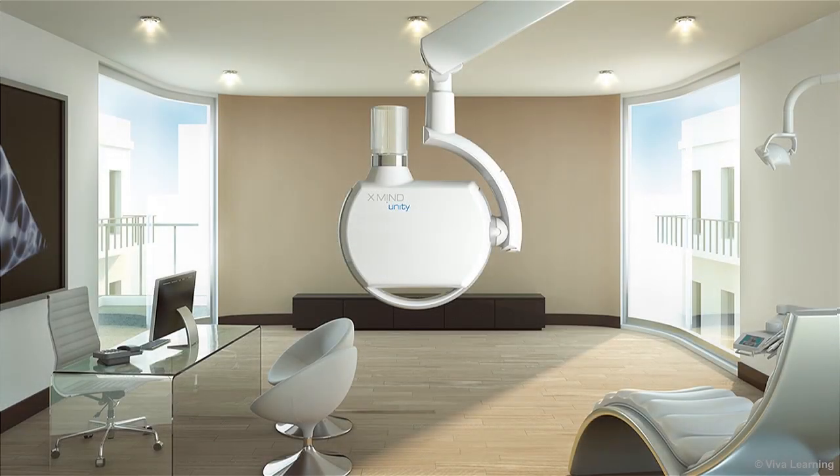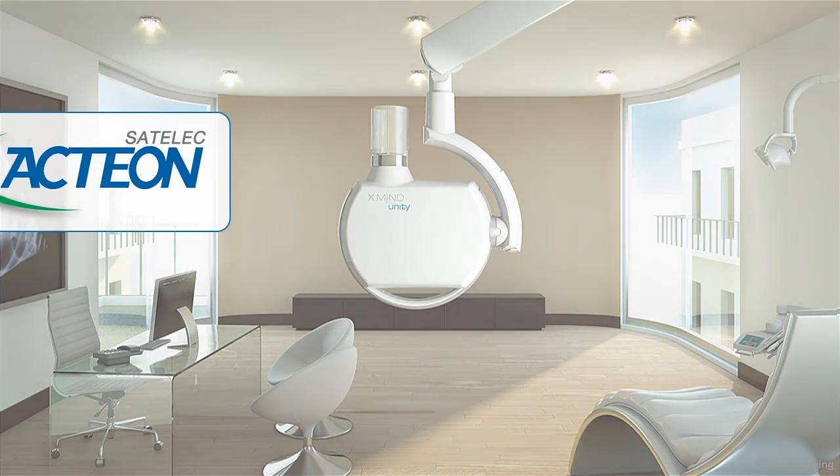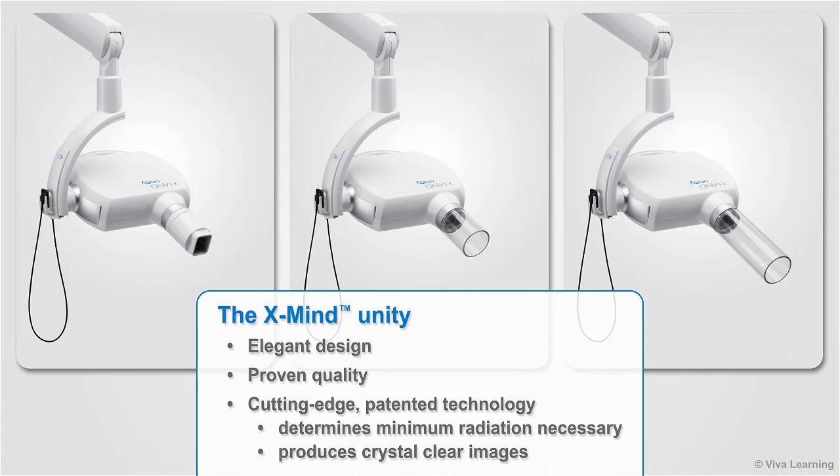The XMIND Unity intraoral x-ray machine is the successor of the XMIND DC, the very popular dental x-ray machine from Satellac, a division of Action Group. The XMIND Unity combines elegant design with proven quality and cutting-edge patented technology that determines the minimum radiation necessary in each situation to produce crystal clear images for you.